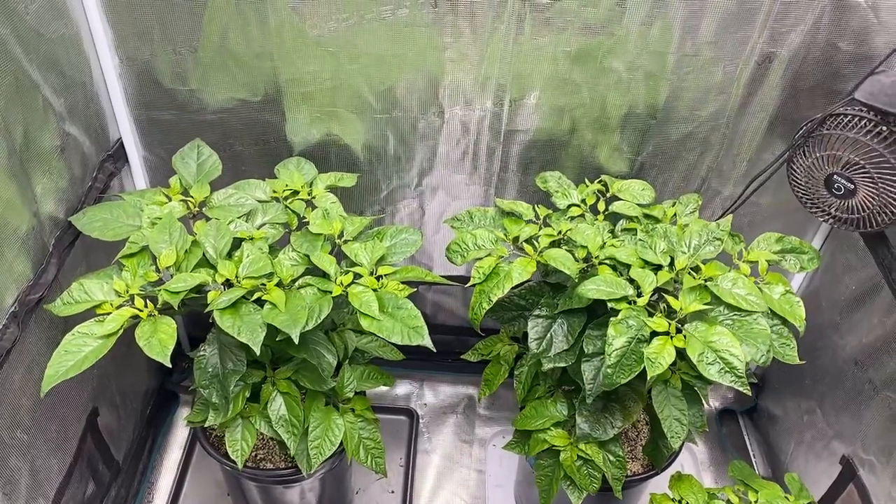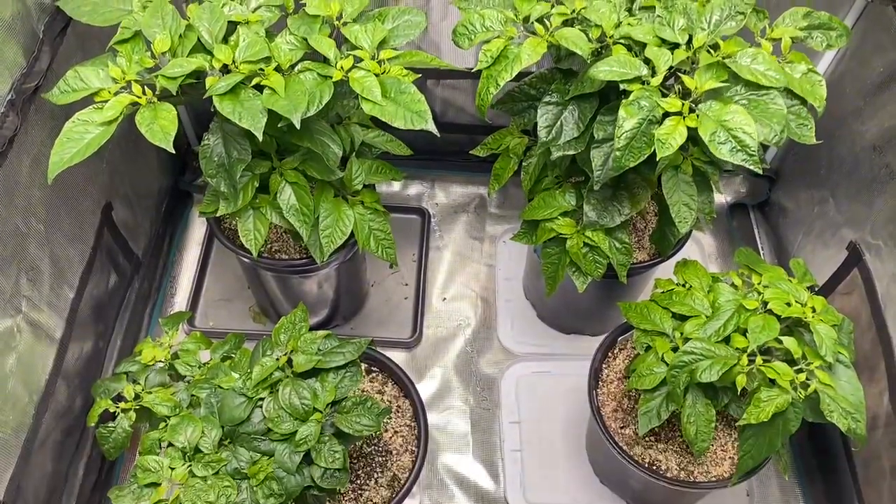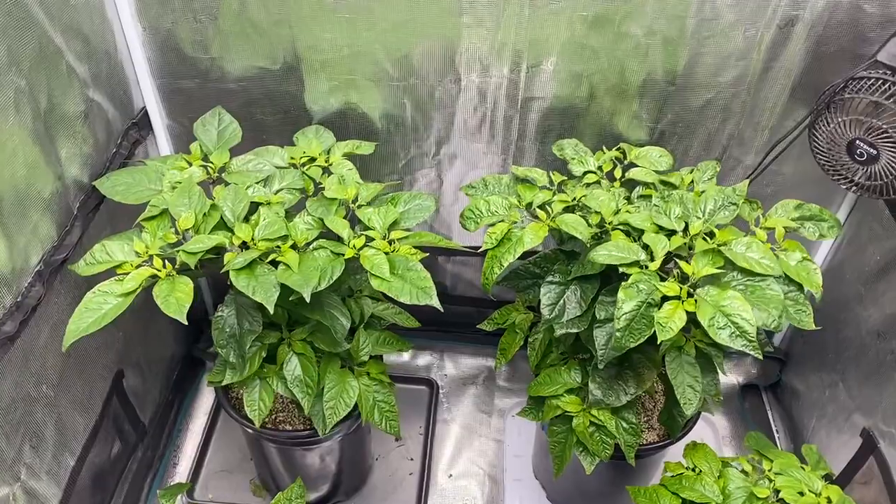Okay, it's February 27th. It's been about five days since the last update. I'm going to do a quick update on these four plants, and then I'll do another video about the other plants.